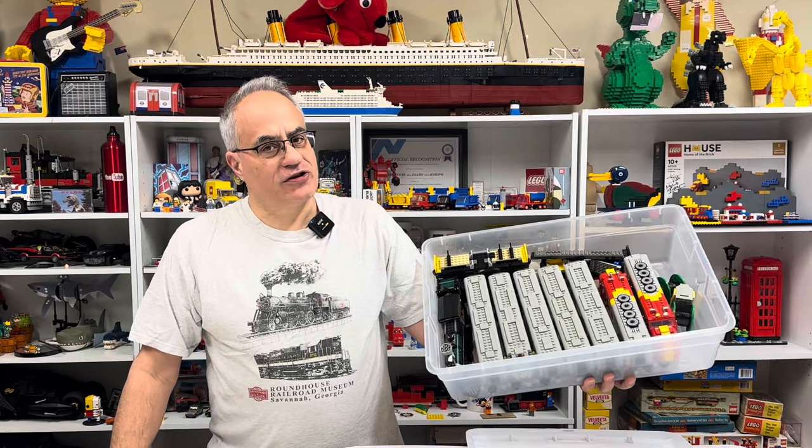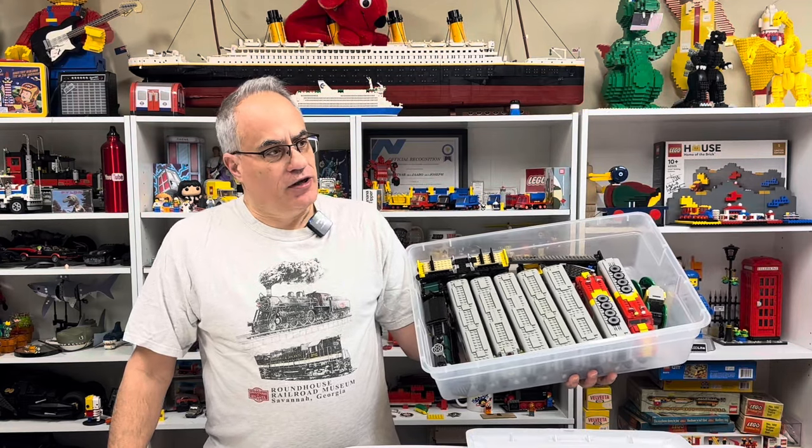Hey, it's Jabo. Welcome to Briggs, your home for vintage Lego and Lego trains.